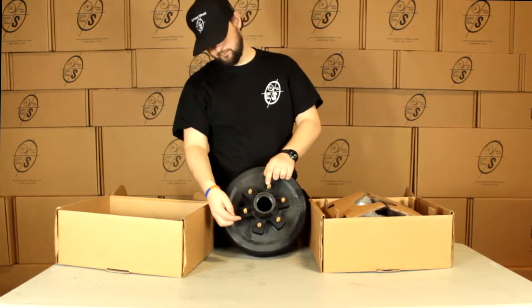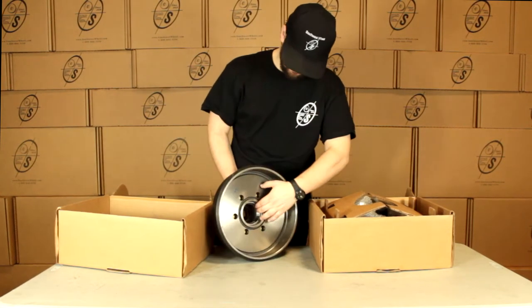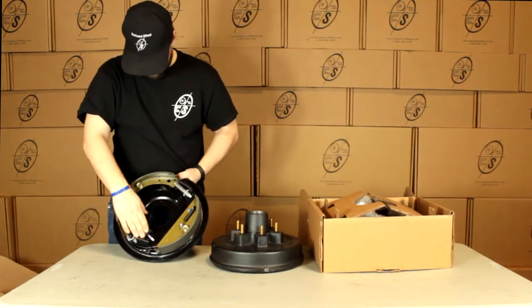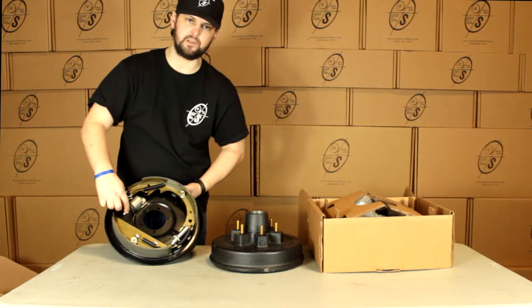The way we're going to measure this bolt pattern is from bolt to bolt, straight across center to center — this is going to be 5 and a half inches. Our races are already pressed in on both sides, and we have our hydraulic backing plate. You can see right here we have the hydraulic piston, and the way we're going to tell left hand from right hand is you want this part facing your truck.